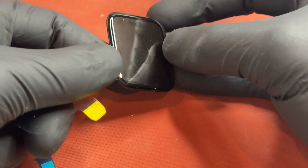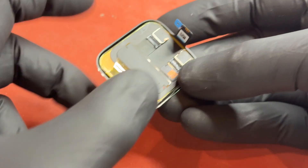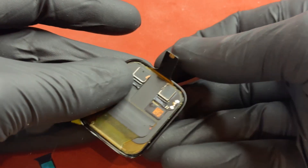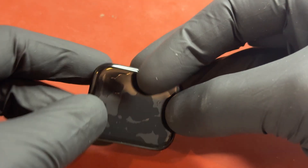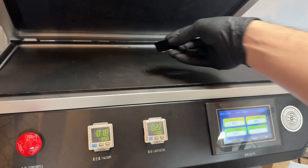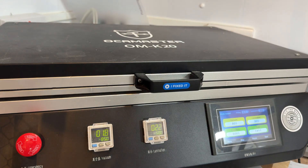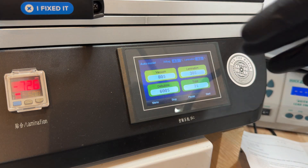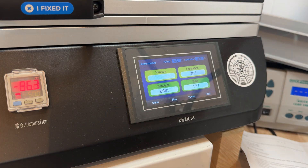It's made contact and stuck down — it's not going to move around, but it looks terrible right now; it needs to go into the laminator. I'll peel back the adhesive on the back of the flex cable and stick that down in line with the rest of the zip connectors. Then we'll take this over to the laminator. This is the OCA Master K20 laminating machine — we lift up the lid, place the watch screen inside face up, and close it up. It uses heat and a vacuum to stick the screen down. Once we press start it takes about three minutes.